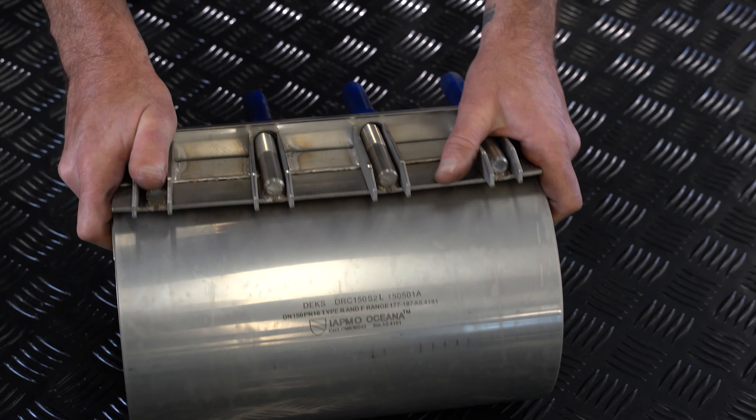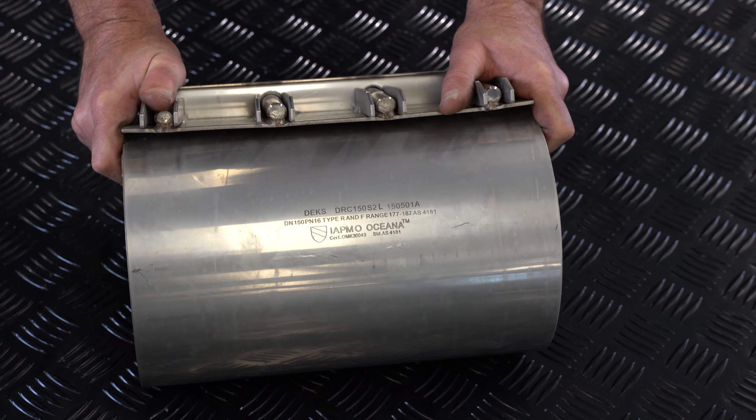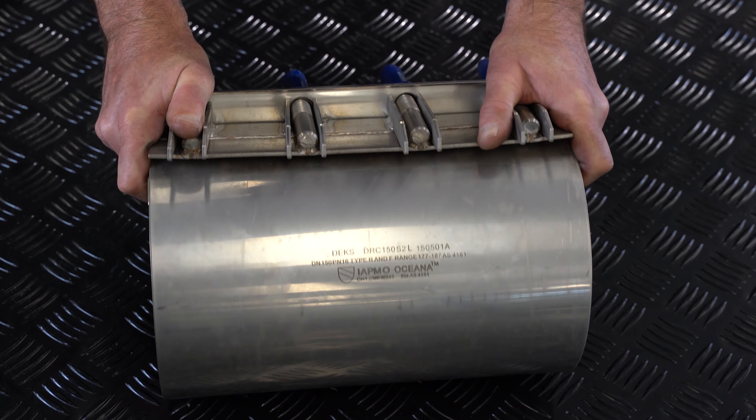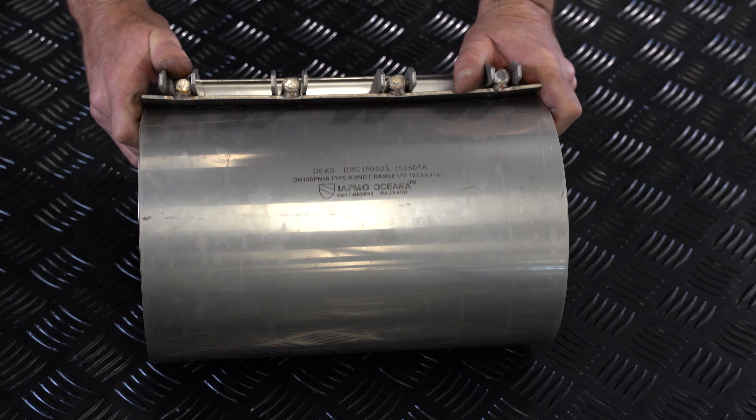We've got one of our long DRC repair clamps. This is the 150 S2L. This has a slightly bigger size range than the S1 — 177 to 187.